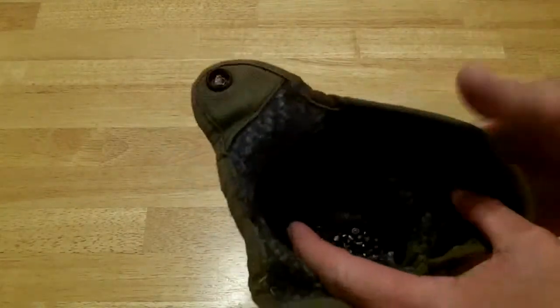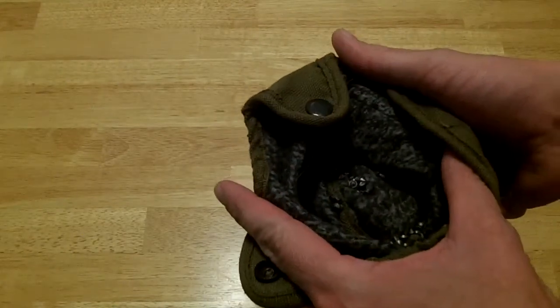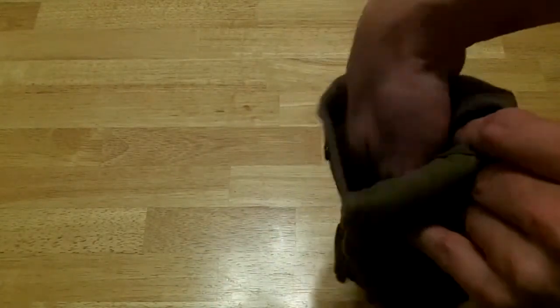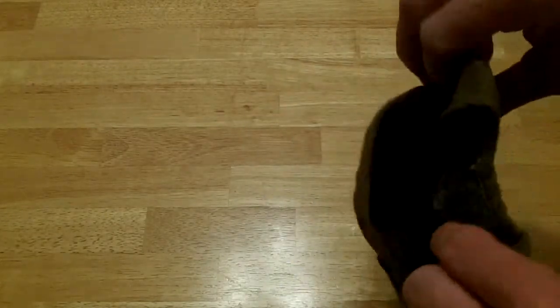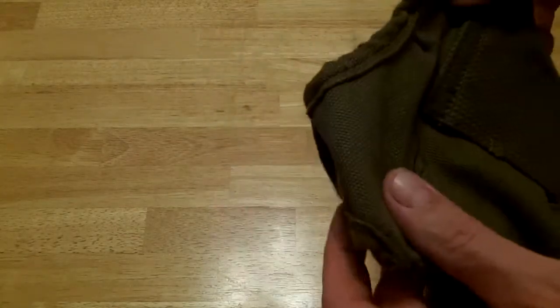Inside the pouch, if it's bright enough, I'll show you all my pellets rolling around in there. They've been in there for a few years because I really haven't shot my pellet gun in a while. On a belt it'll hold open so it's easy to reach into, get your pellets, come back out, reload the gun. You can do up the velcro if you're going to do some scampering around.